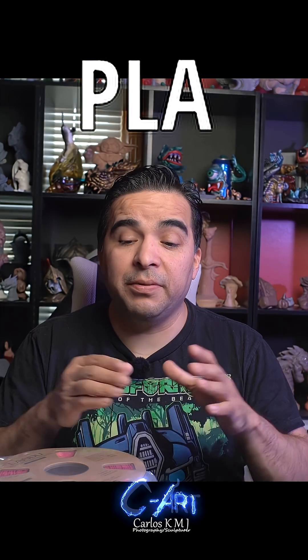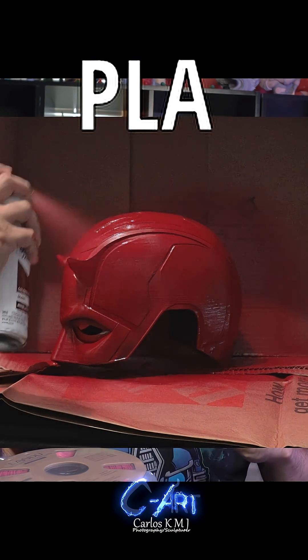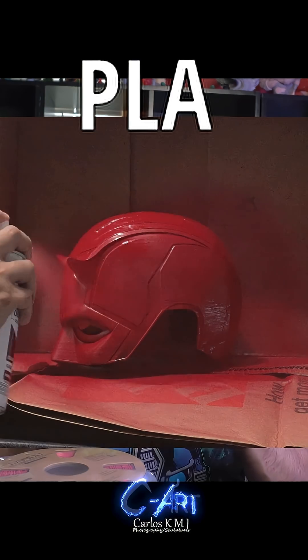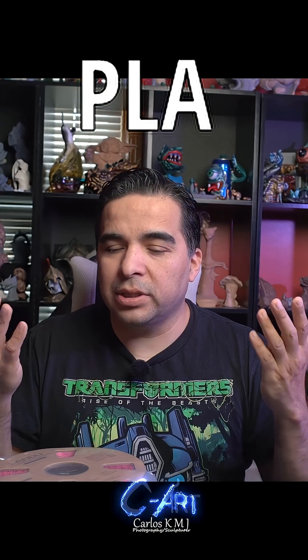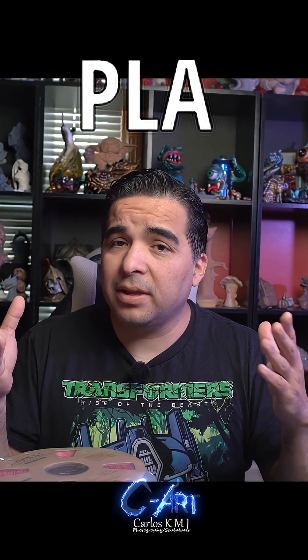Even if people use PLA for cosplay, if you leave it inside a car, inside your garage, or under the sun — depending on where you are in the world — these places can get really hot and it won't melt the piece, but it will deform it. You will damage your print. Also, with UV light from the sun, over time it can crack.